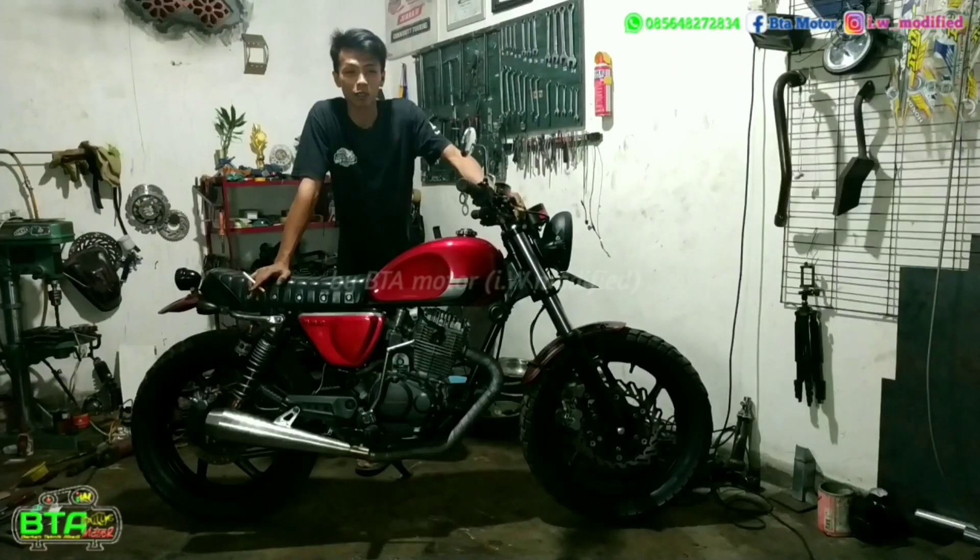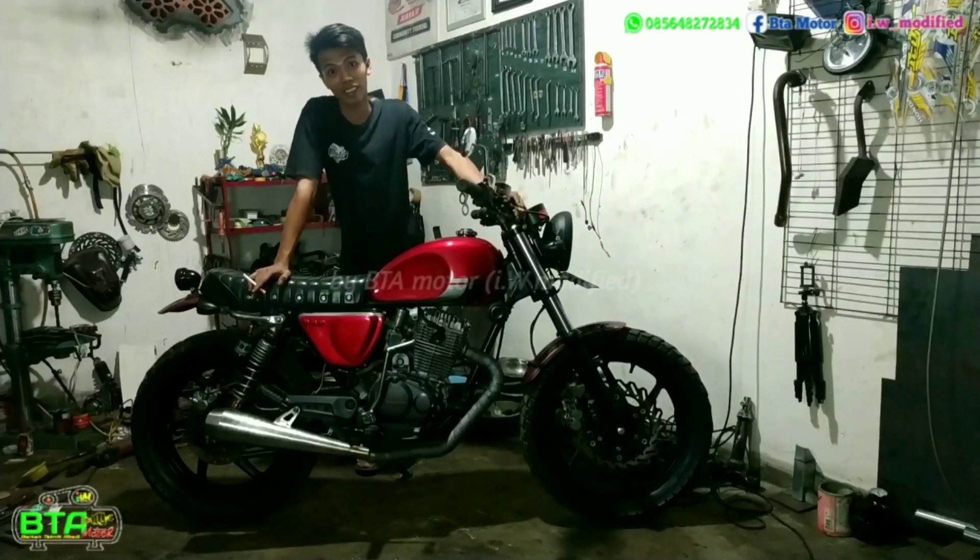Hello, teman-teman. Assalamualaikum warahmatullahi wabarakatuh. Masih bersama saya, Nyo Iwee, di BTA Motor.